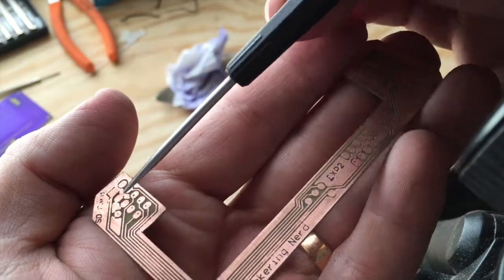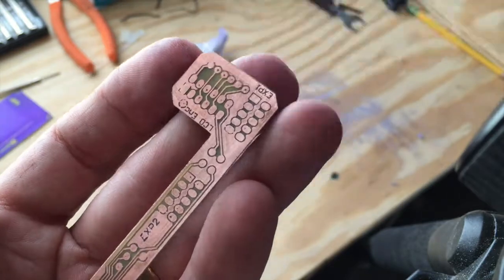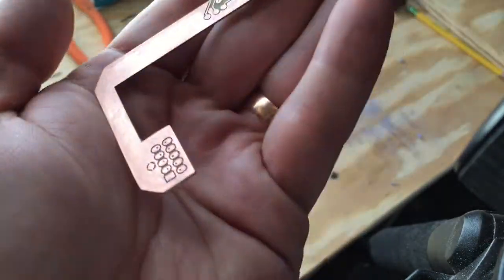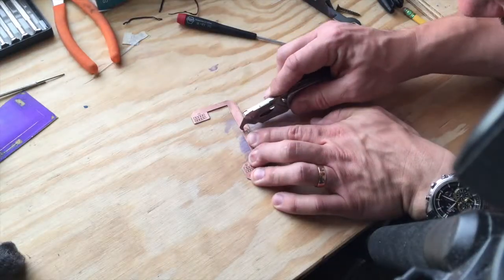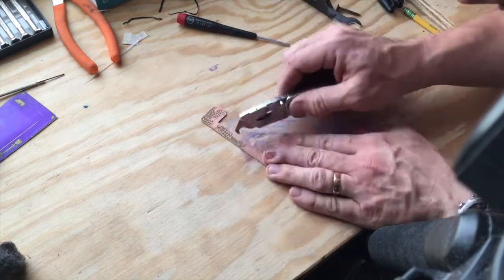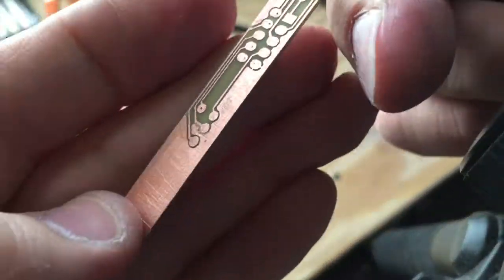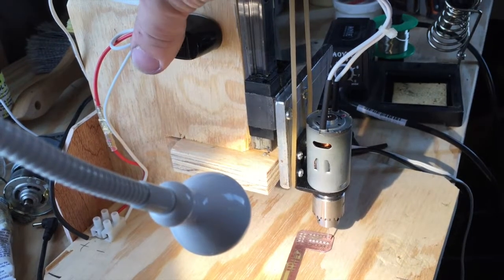Here we can see a few spots that didn't get etched all the way through, so I just need to mechanically cut them with my newly made cutter. It is a tedious and painful process but it's the best I have to work with, so I just do it. It looks good enough to start drilling.